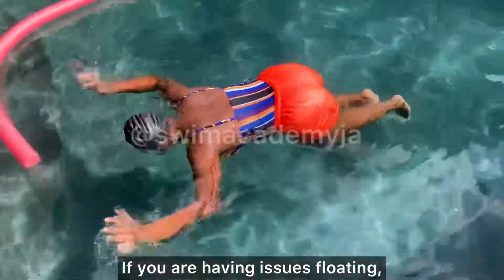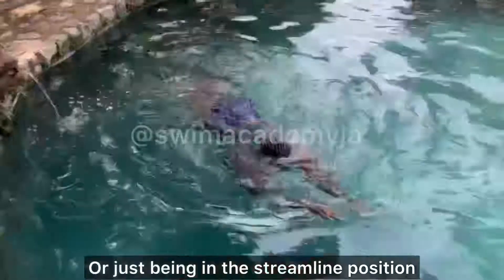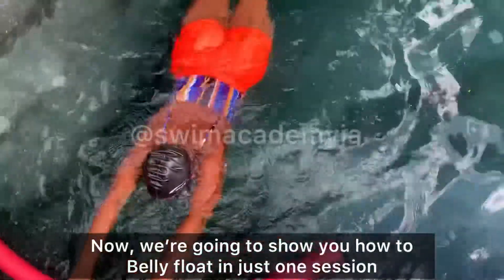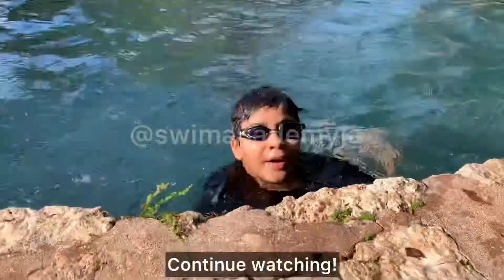If you're having issues floating, gliding, or just being in the streamlined position while swimming, this video is for you. We're going to show you how to belly float in just one session, independently. If you're interested, continue watching.